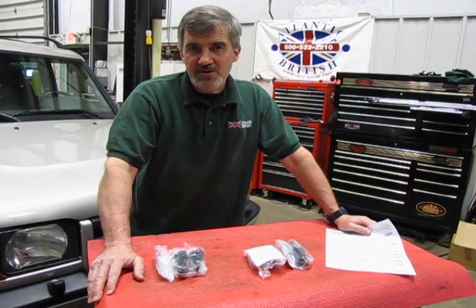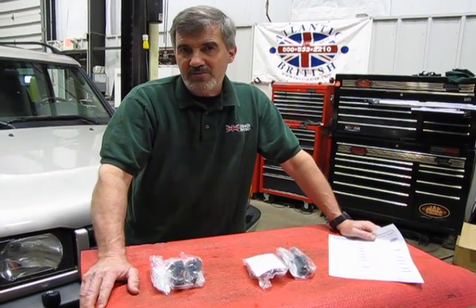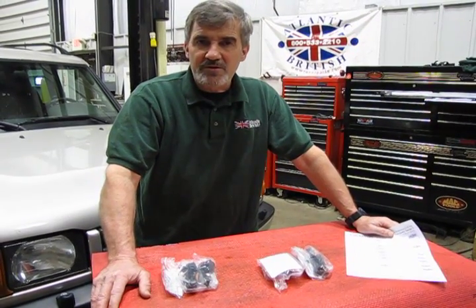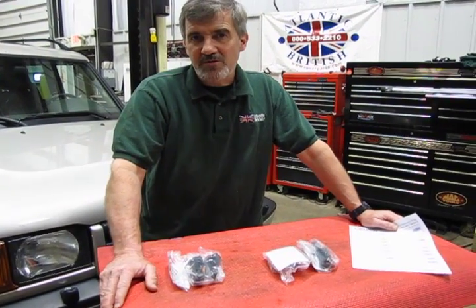The kit will give you the four sensors that you need to replace. They are recommended to be done every 90,000 miles. What they do is they get coated and they become less efficient as they get older, and with the lesser efficiency it can affect the fuel economy and also the performance on your engine.